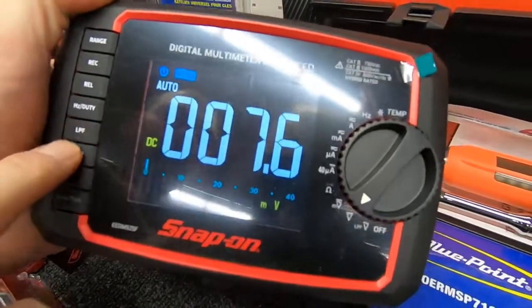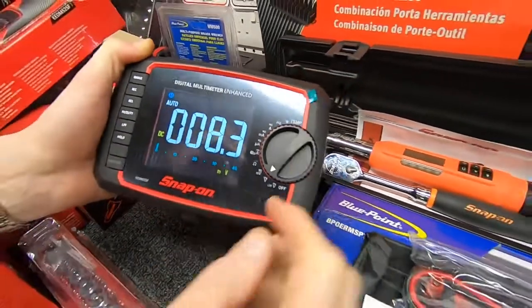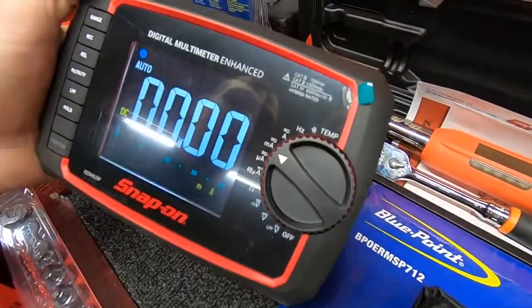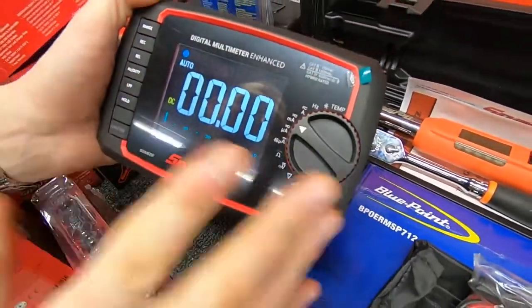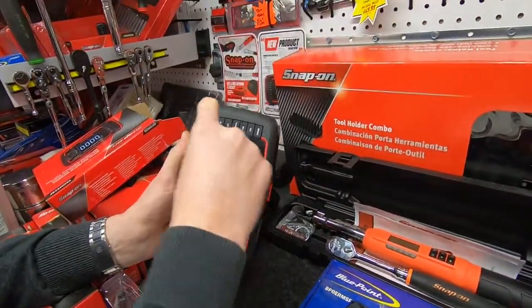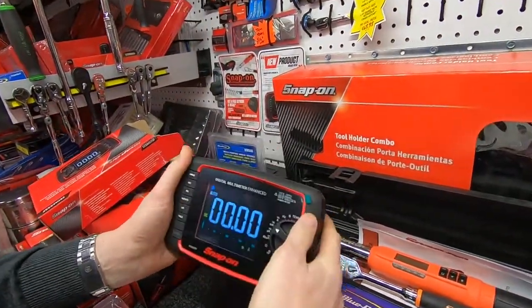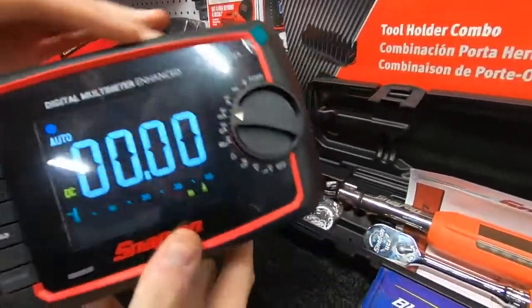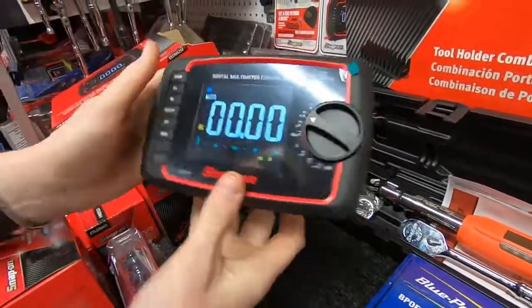At any one time, if we look at the dial, it's nice and easy to move, easy to read, and it reacts very quickly. It's a very large screen. A lot of multimeters tend to be vertical with a large dial and a little screen, whereas this is horizontal with a large screen and a little dial, so it does work a lot better.